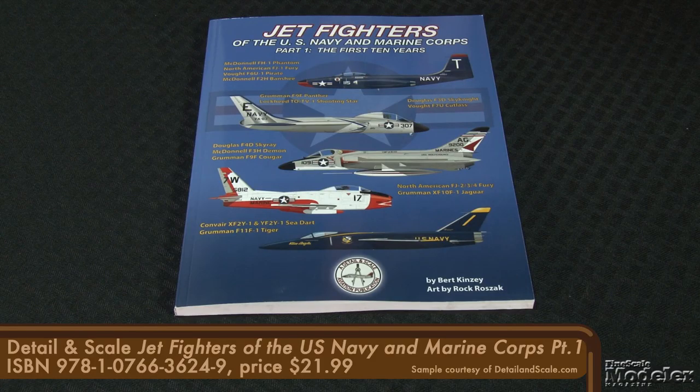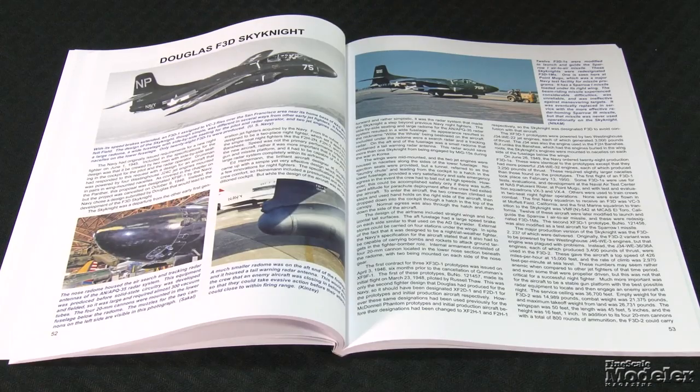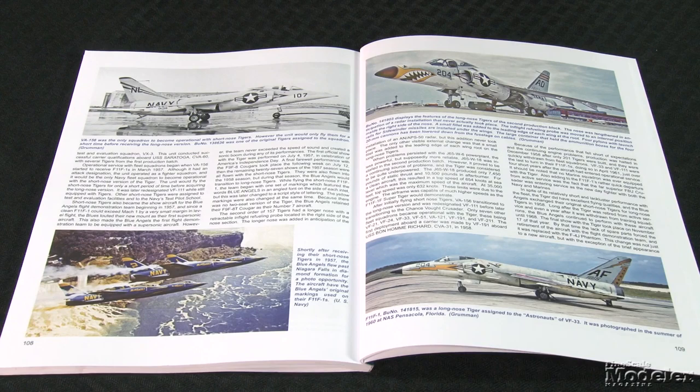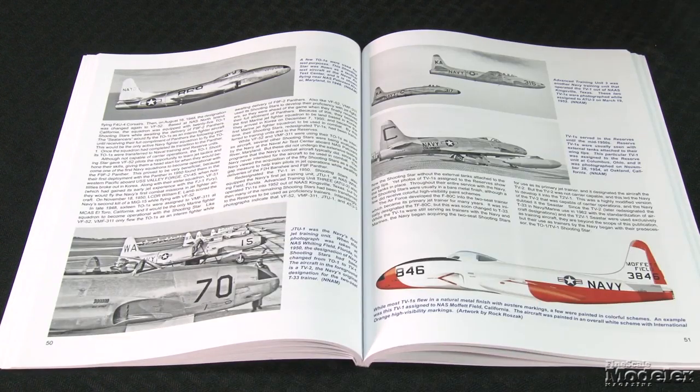Many of the subject aircraft are depicted in Detail and Scale's Colors and Markings of the F-102 Delta Dagger, Volume 2. This 128-page softcover book goes squadron by squadron through F-102 operators, including Air National Guard units, with a section at the front detailing the color schemes worn by the Delta Dagger — it's a great reference. Also new from Detail and Scale is Jet Fighters of the U.S. Navy and Marine Corps Part 1: The First Ten Years. This 114-page book covers a lot of ground up to the mid-1950s, ranging from the FH-1 Phantom to the F-11F Tiger, detailed with photos and profiles — plenty of reference and inspiration for aircraft modelers.